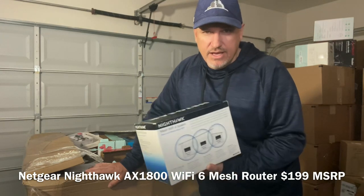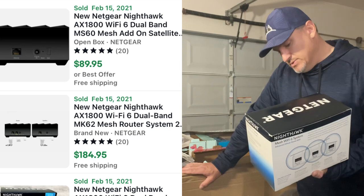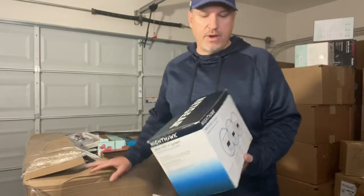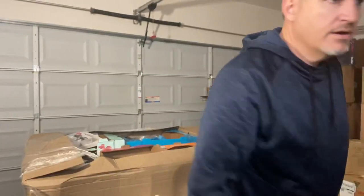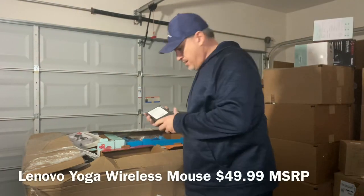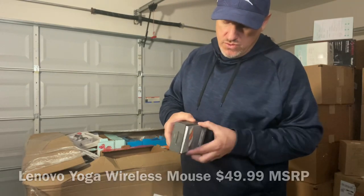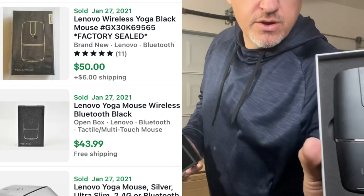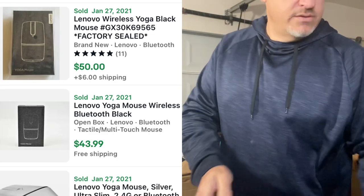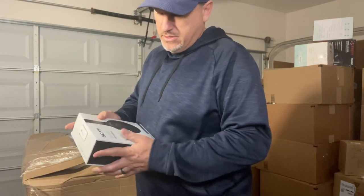My neighbor came over earlier wanting to know if I had a router — I had a Netgear AC1750 from my last pallet. This one here looks pretty good: it's a Netgear Mesh Wi-Fi 6 system, Nighthawk — probably better than what I have. That router is valued at $200. We also have a Lenovo Yoga mouse, and here's another one of those $299 Sony noise-canceling headsets.